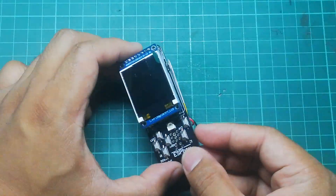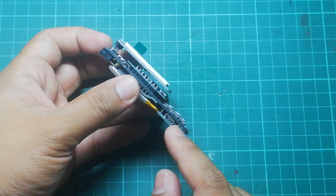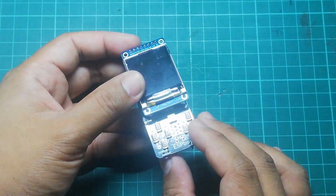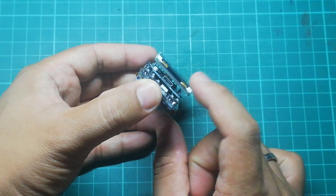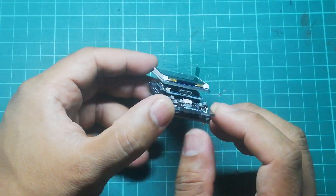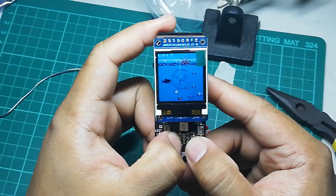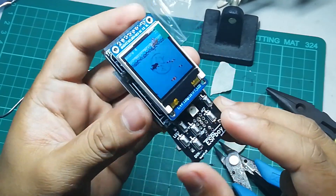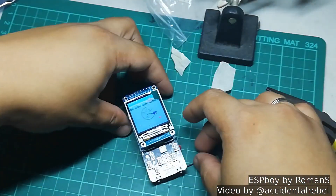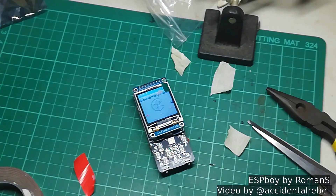One important thing to note: the ESPboy has two USB ports. One is the charging port, which is part of our charging module. The other is the USB port for the ESP8266, used mainly for programming the ESPboy. With that done, you now have a working ESPboy unit. Thank you for watching — I hope this video helped. If you have any questions, feel free to send an email or ask at the ESPboy website. Good luck!